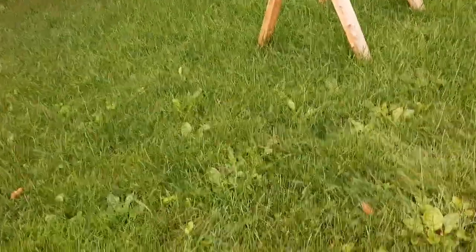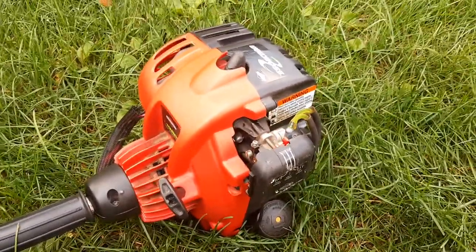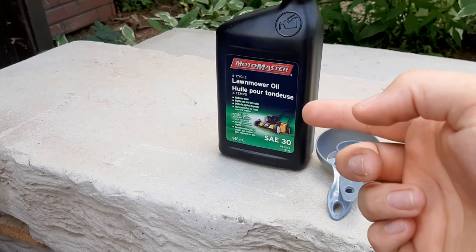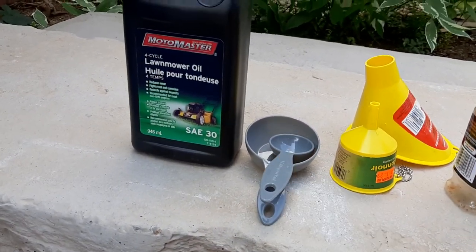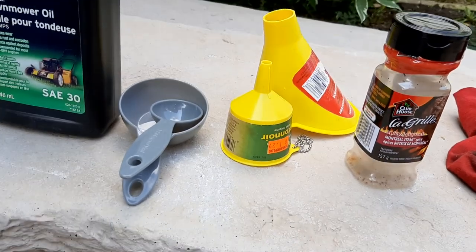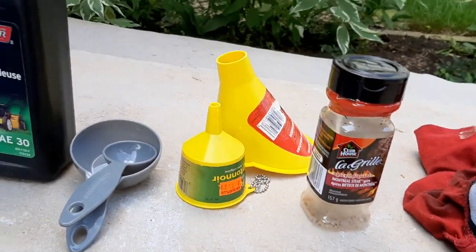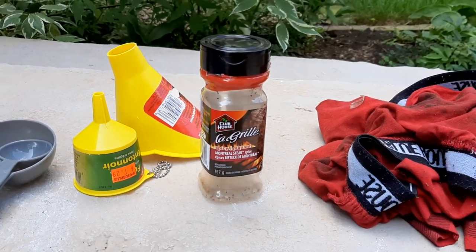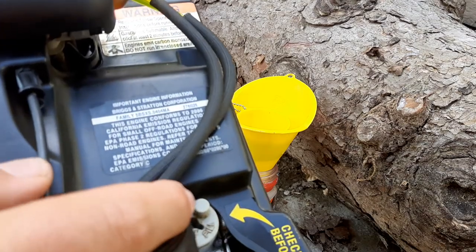I ran it for two minutes, so we're going to go ahead and shut it off. To change the oil on these trimmers I use regular lawnmower oil, measuring spoons to get the right amount — which is about 100 milliliters — a couple of funnels, a catch can for the old oil, and a rag to wipe up any mess.